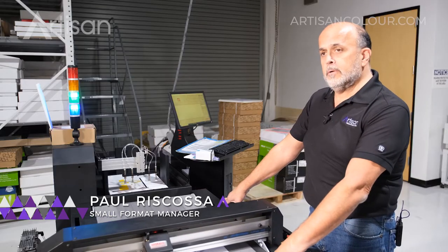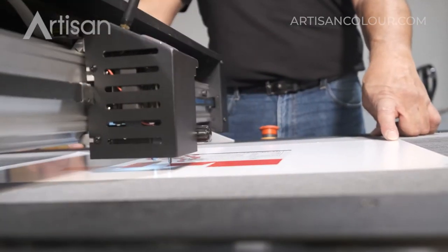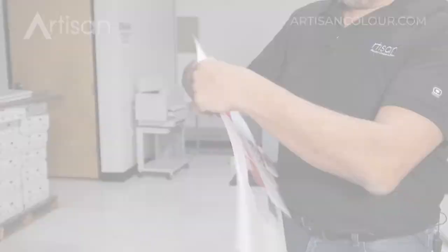It reads this barcode up here and it will pull up the die line for each one of the barcodes. So this is taking about 30 seconds per sheet.